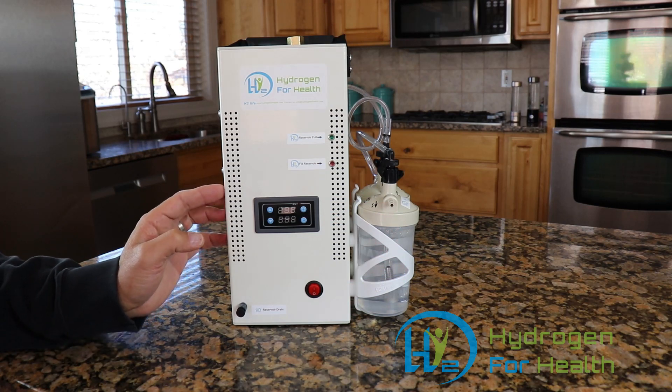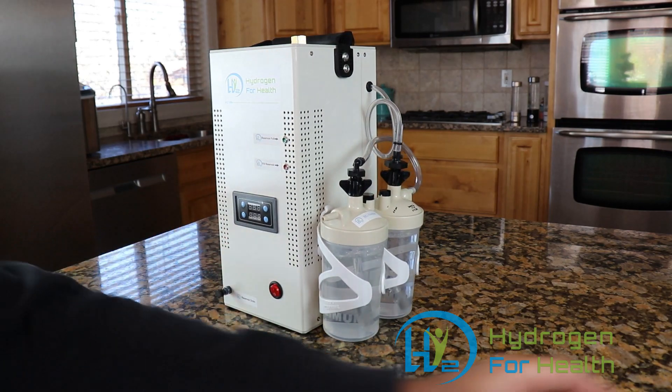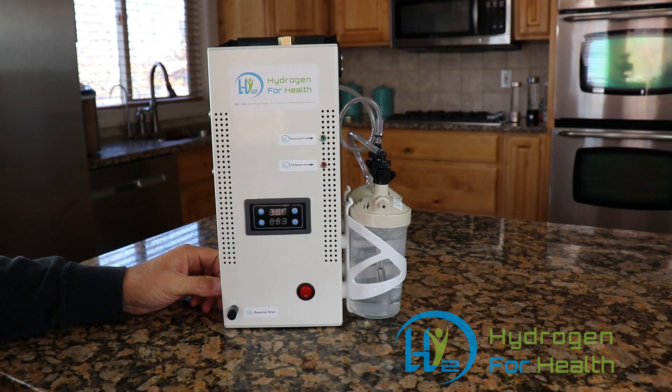We've made this machine super safe. It only uses 3 grams of sodium hydroxide to make the reaction work. The machine also has many safety features that I'll go over in a minute, but what I want to show you first is how it works.